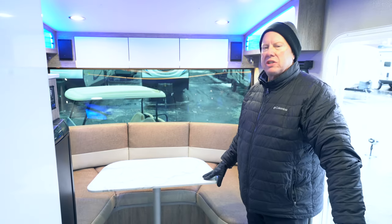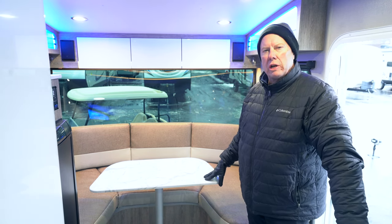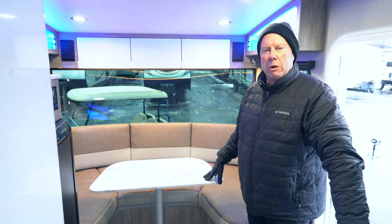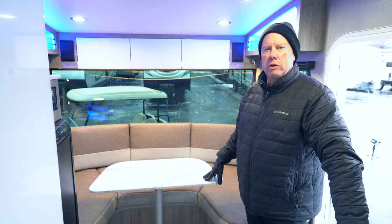One more time, this is the Intech Sol Horizon. Thanks for taking time out of your day to watch this video. For any further questions, we're located in Alexandria, Brainerd, Rochester, and right here in Fridley. My name is Marcel — I would love to work with you. Come by, give me a call, and have a great day.